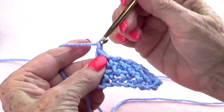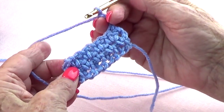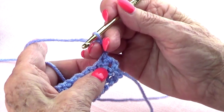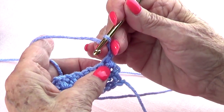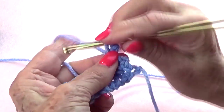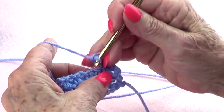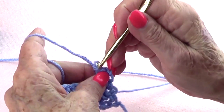Do your two chains up, turn, and that's it — there's really not much to it. You just single crochet in the space, chain one, and so on, and repeat.